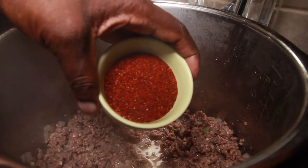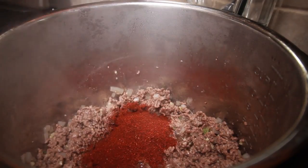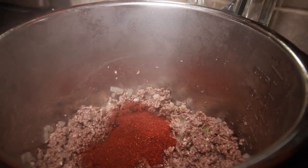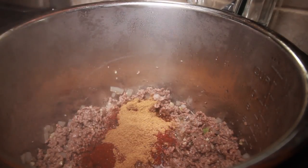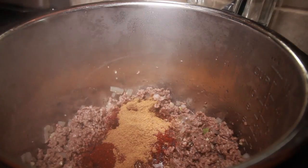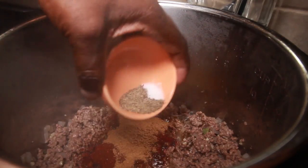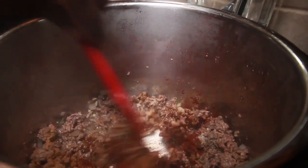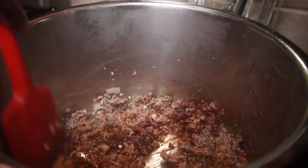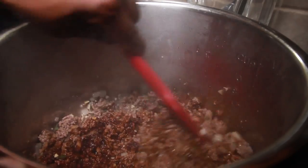Next we add the chili powder, cumin, salt and pepper, and we're going to cook and stir this for a couple of minutes. We kind of want to toast up those spices to enhance the flavor of our chili.